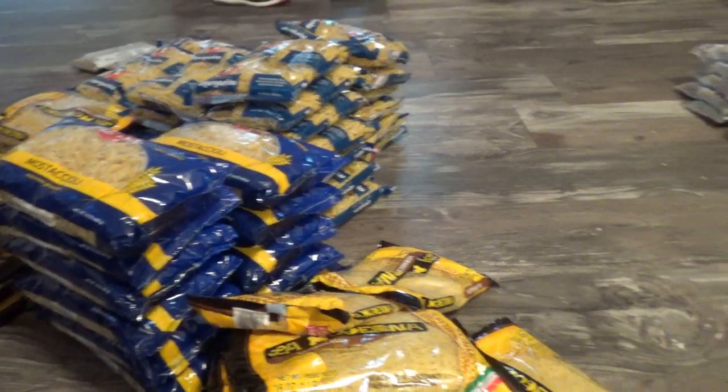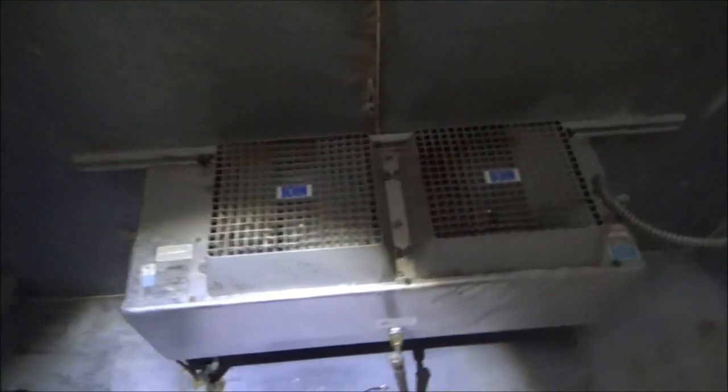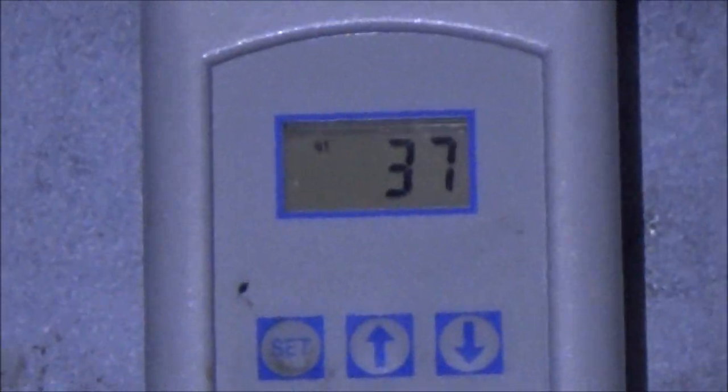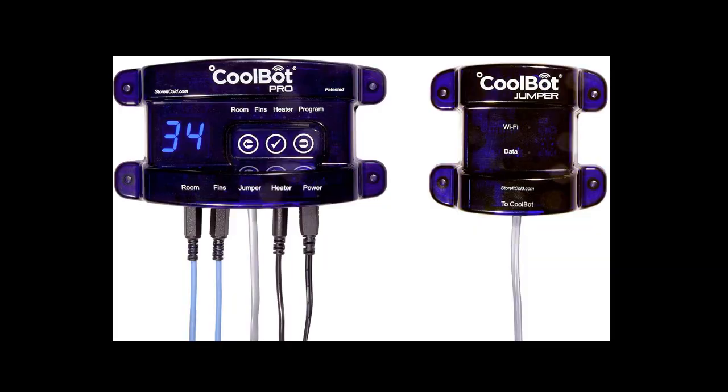Now your food preps need to be kept in a cool, dark place, so I started looking into adding a walk-in cooler to the house. Turns out those things are expensive, but I found you can build something for a few thousand bucks that'll work pretty well. All you need is a shed, some insulation, an air conditioner, and something called a CoolBot, which tricks your air conditioner into running colder.